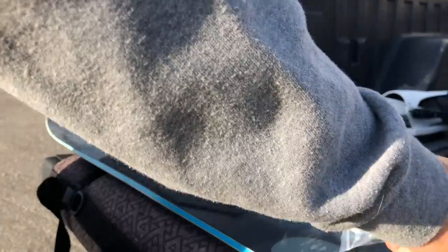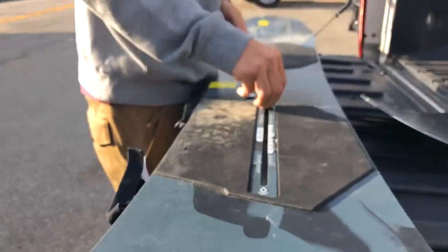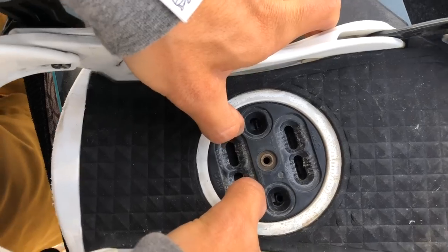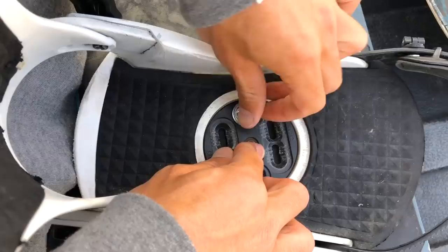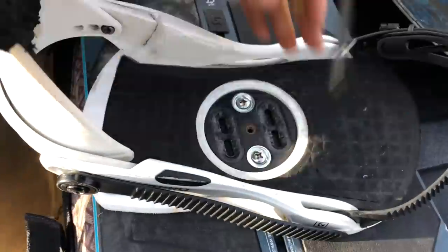And you still get every incremental angle like you would on any other snowboard. So that's all there is to it — it might even be easier than setting up Unions on a standard insert pack.